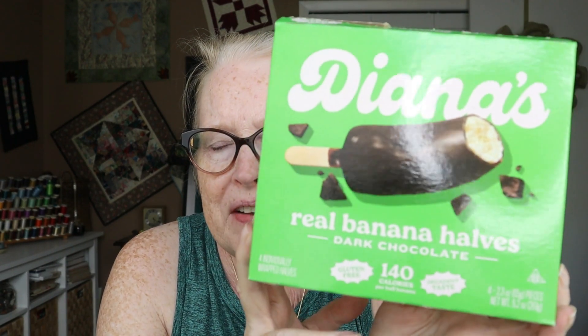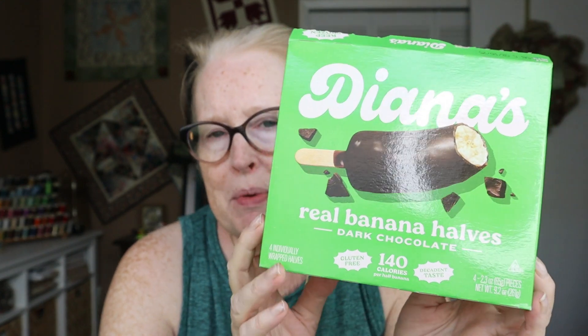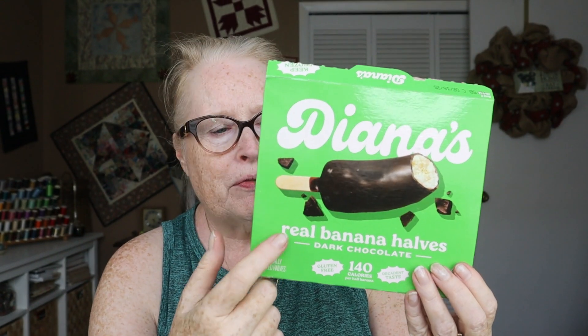I've done these before, but I think I've always done the milk chocolate, and I am a milk chocolate gal. But when it comes to frozen bananas, I think dark chocolate is better. As you can see, this is when I had a sore throat. And sometimes with diverticulitis, ice cream and milk really seems to help my stomach.